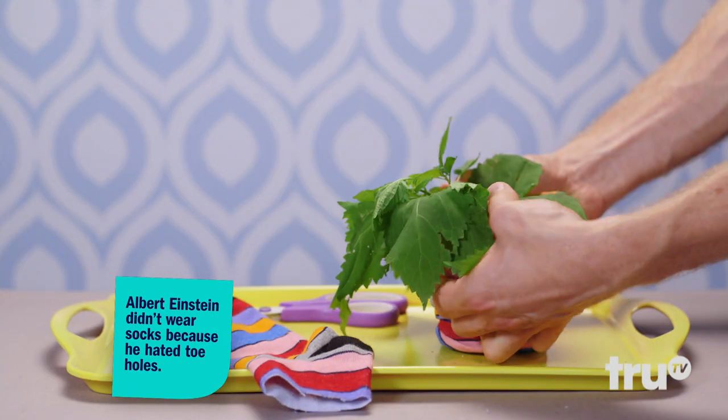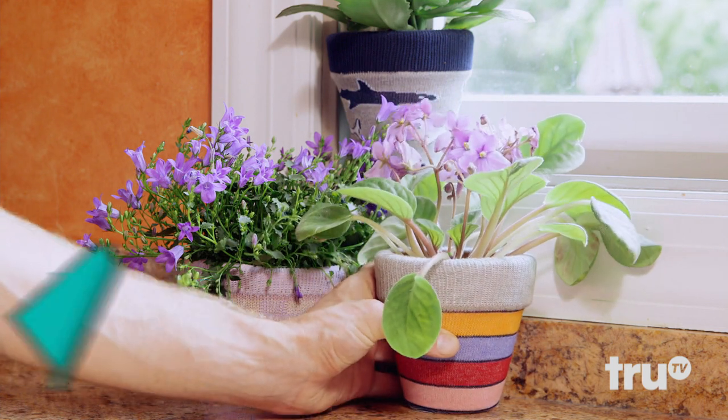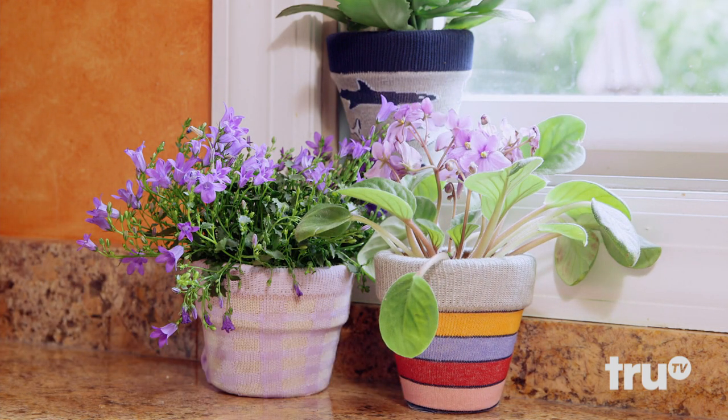Want to accessorize an indoor garden? Give plants a little fashion flair with decorative pot covers made from socks! All-star.